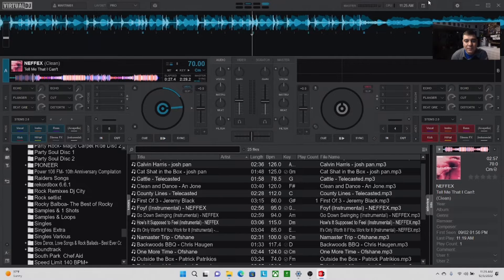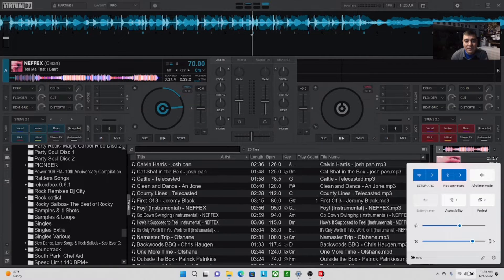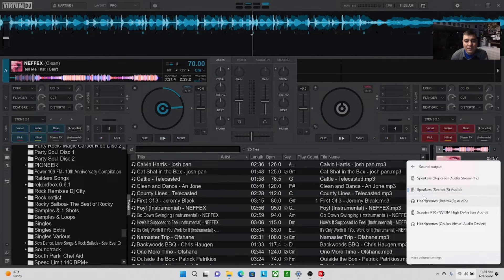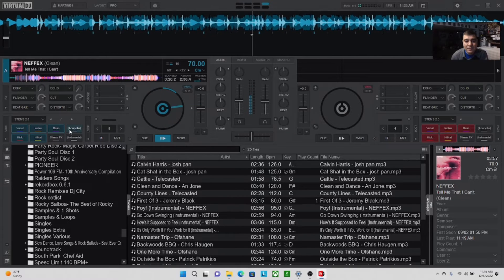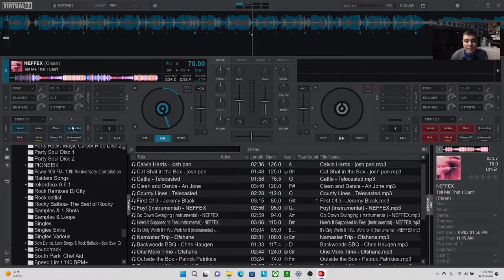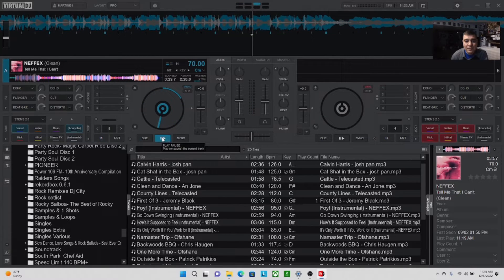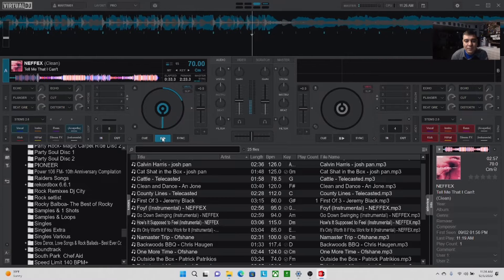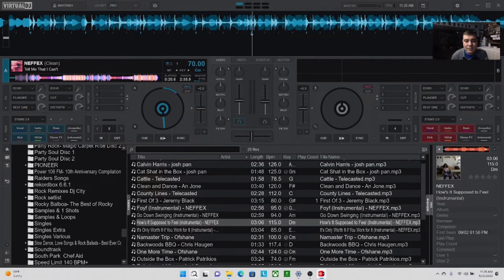We've got the track loaded and we have some words here. You can already tell — just from when I played it on the old stems version versus the new stems version — they sound very crisp and very clear. You can really really hear the difference in the sound quality. Let me get another one here.